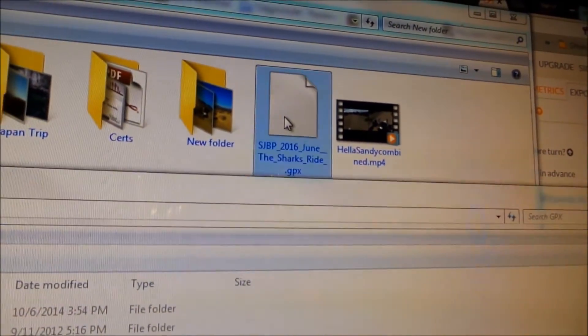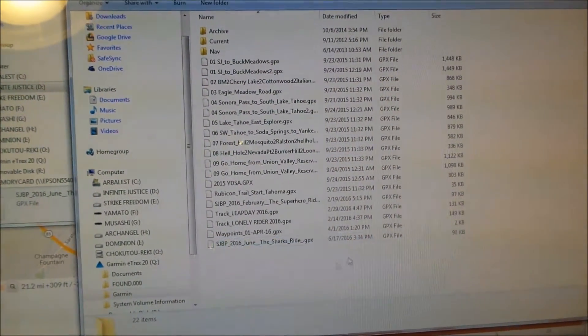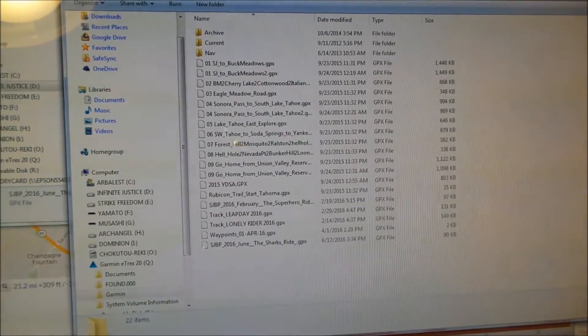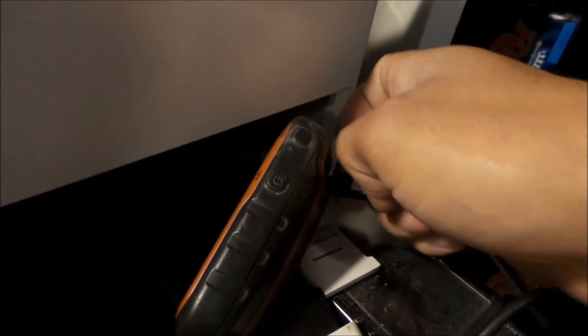What you want to do is go find your GPX file and copy it here. Boom, right there. Only 90 KB — this doesn't take up a lot of space. Then go ahead and unplug it. It should disappear from the screen.